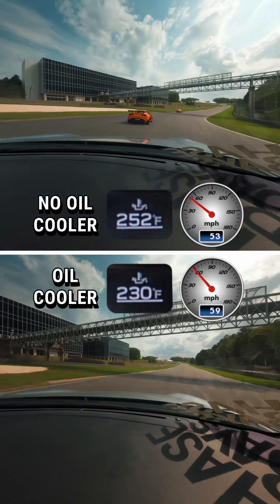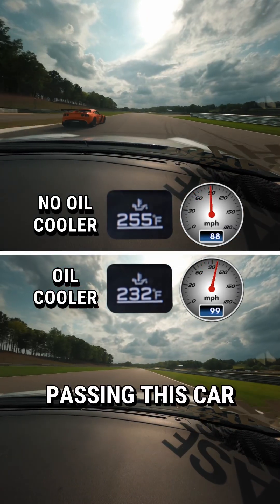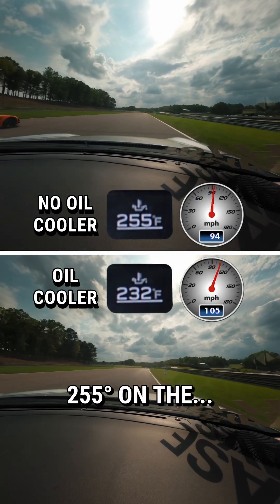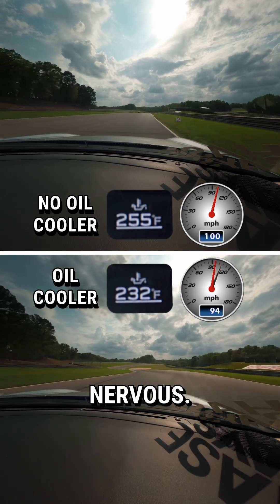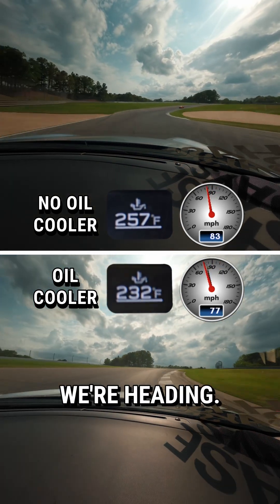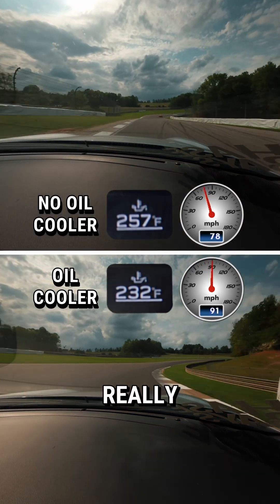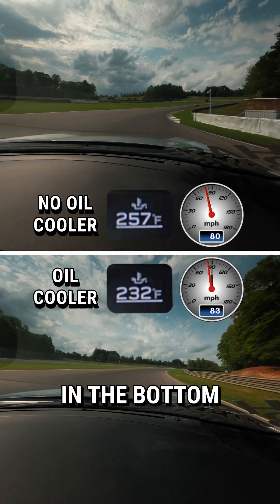A little bit of traffic ahead but we'll make quick work of them. What you're gonna find is that the temperature is just gonna steadily keep rising. We're at 255 on the without-oil-cooler run — I'm starting to get a little nervous. I don't like 260-degree oil temps and that looks like that's where we're heading. With the actual oil cooler we're just trucking along at 232 degrees, really hammering it out.